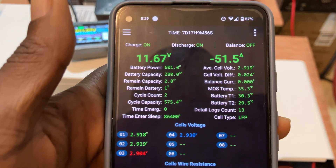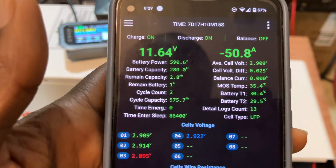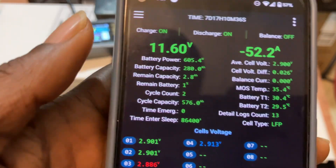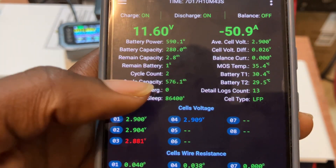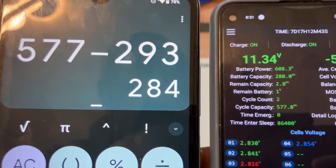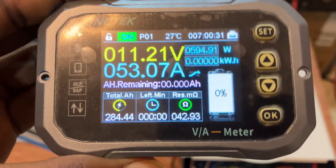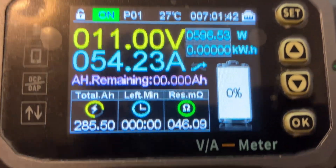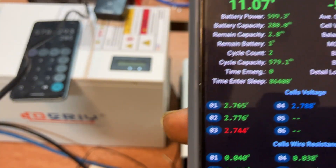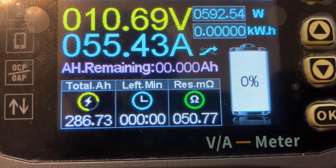We're now discharging at about 50 amps. The BMS is showing 2.8 amp-hours remaining but we're still going. The remaining capacity is stuck at 2.8 and reading just 1%, not changing anymore. However, our cycle capacity keeps increasing — 284 amp-hours. If we subtract from our initial listing, we've done 284, which matches. The BMS is stuck at 1% but the cycle capacity keeps increasing because we're still cycling. Now at 286 amp-hours at 11 volts.